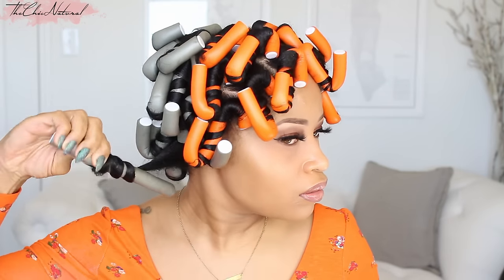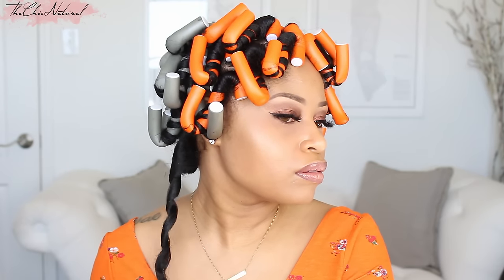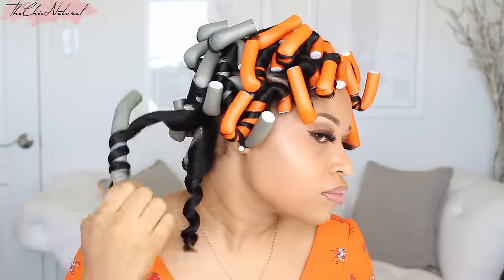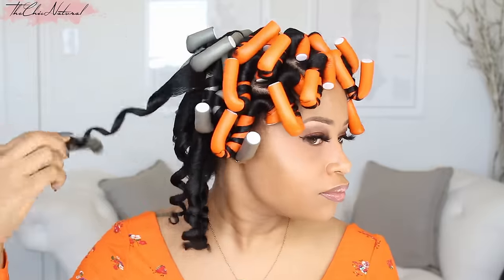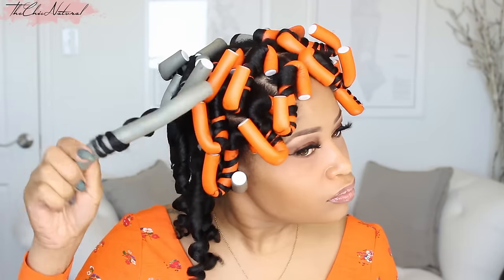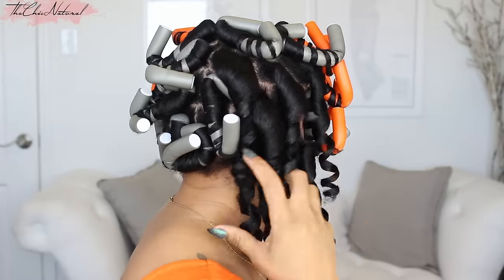It's an hour later and I'm ready to take out the rods. Just unbend the ends and twirl in the opposite direction to release. And here you can see the curls come out super nice — perfect spirals.